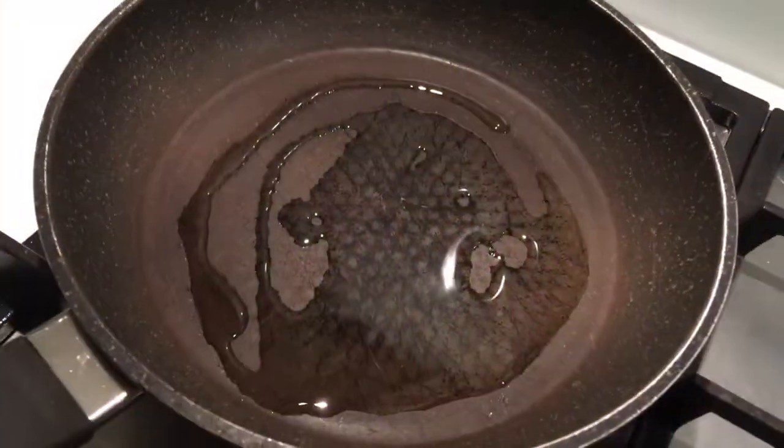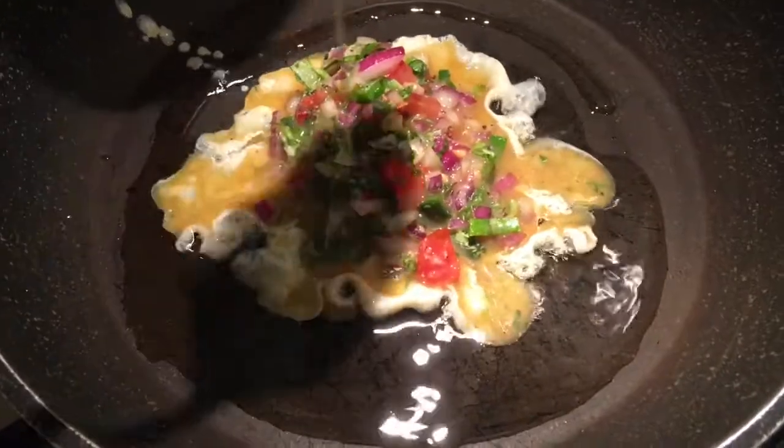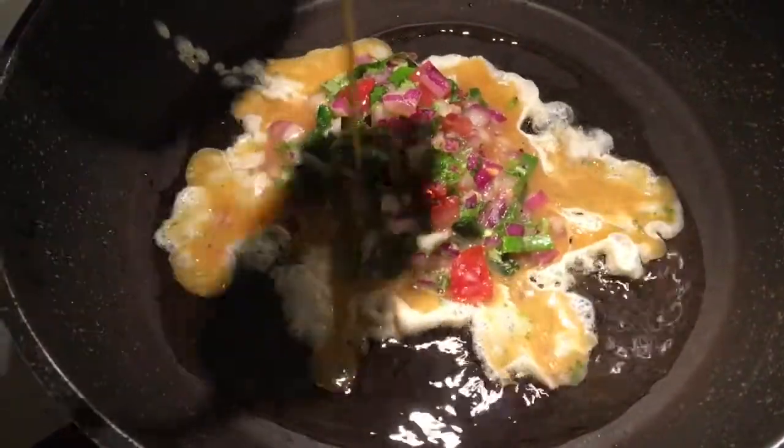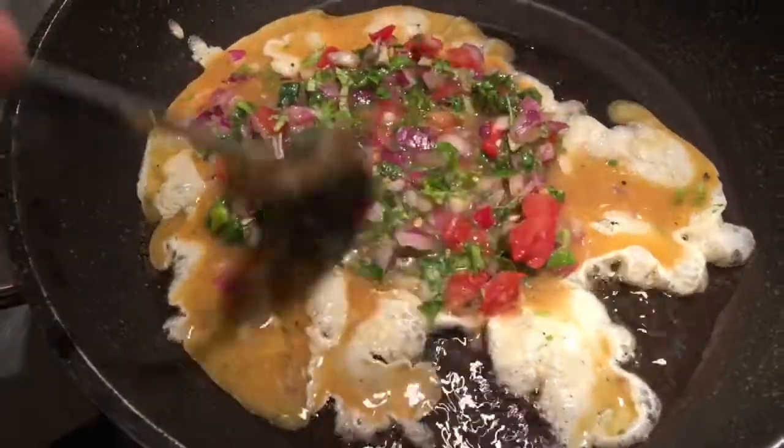One, two, three, four, five — and there you go. Heat oil in the pan and slowly drop the mixture. Use a nice spoon and just drop just enough. There you go, and keep all the good things in the center.